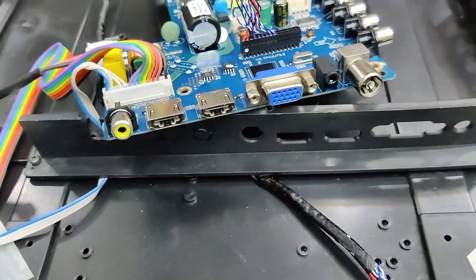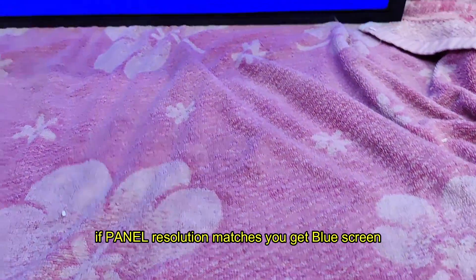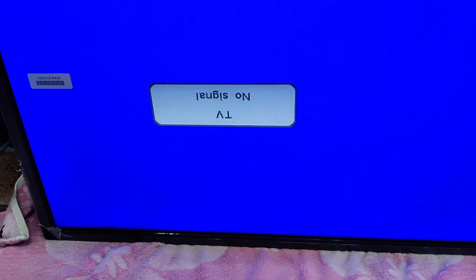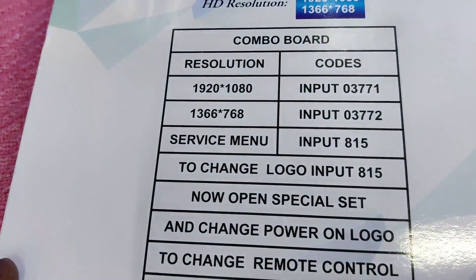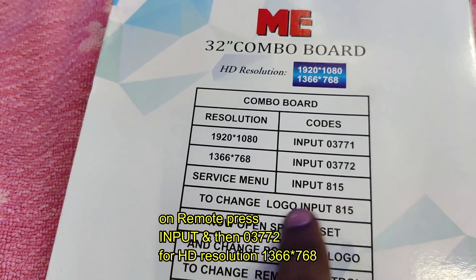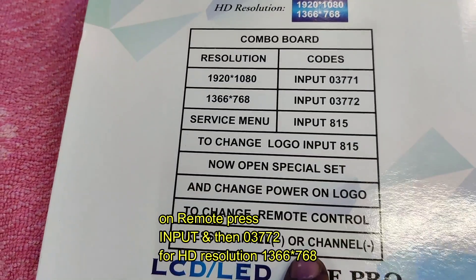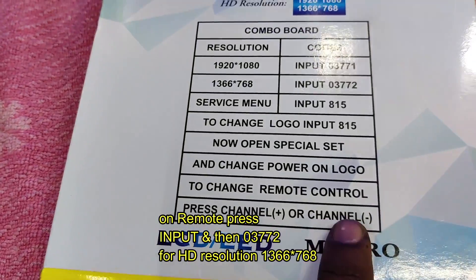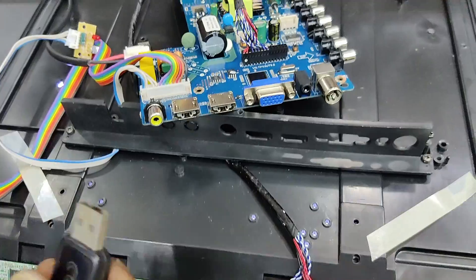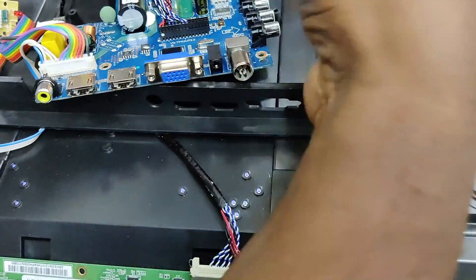This is the backlight connector — the backlight driver goes to the backlight LEDs. Now let us switch on the AC power and using the remote we'll release the standby. You'll get a blue screen if the resolution matches; otherwise, use the remote to set the resolution. The resolution is printed on the back of the board — it supports 1920×1080 and 1366×768.